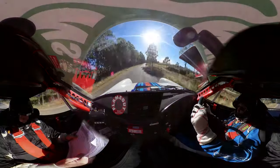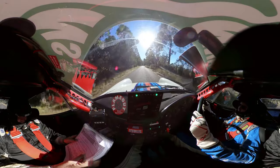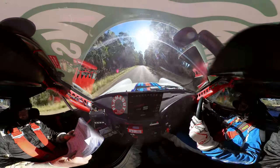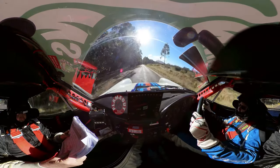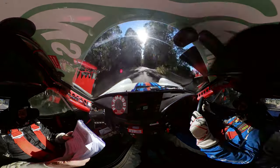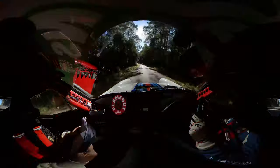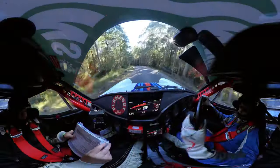Flat right faster 300, then a 100 down nine left, tightens to eight. Nine left tightens to eight. Opens, opens over the brow.